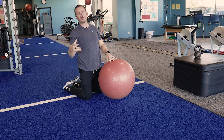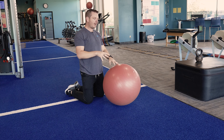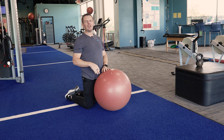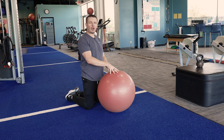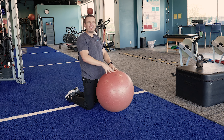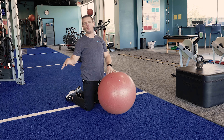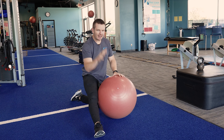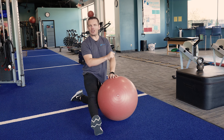If I want to make it harder, I narrow my stance. I could also make a bigger circle or slow the tempo down. If I want to make it easier, make a little bit smaller circle, or just start off with a basic stability ball plank and put the feet a little bit wider. So there you have it — stir the pot, great core exercise. Give it a shot and let us know what you think.